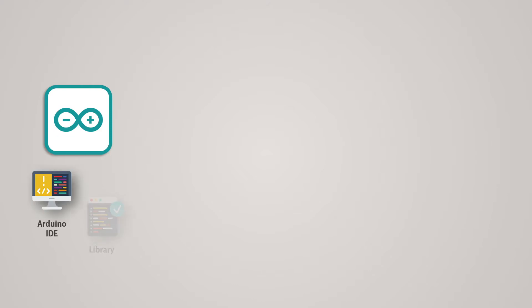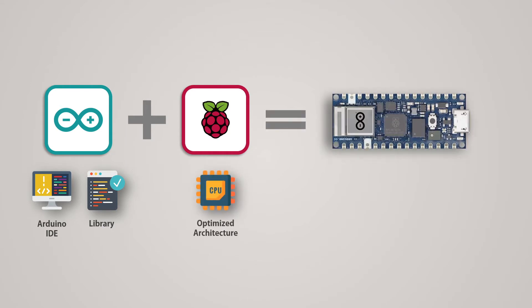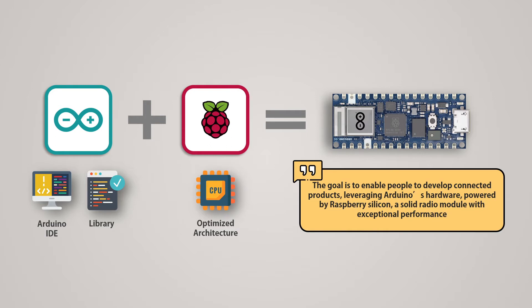Arduino is known for its IDE and wide library support, and Raspberry Pi for its optimized architecture. The combination of the two would be interesting to explore, as the Arduino IDE can open up interesting possibilities for Raspberry Pi's SoC. Arduino says the goal is to enable people to develop connected products leveraging Arduino's hardware powered by Raspberry Silicon, a solid radio module with exceptional performance.